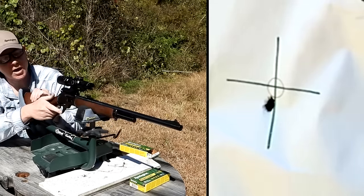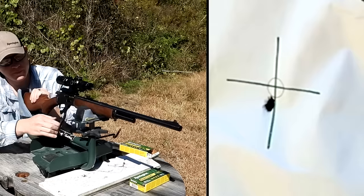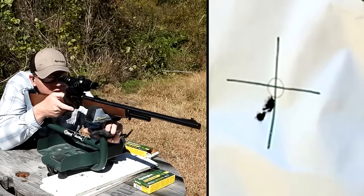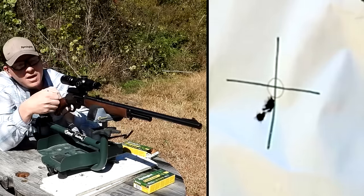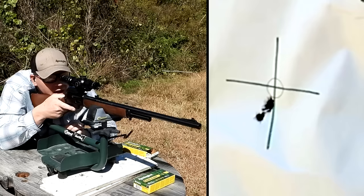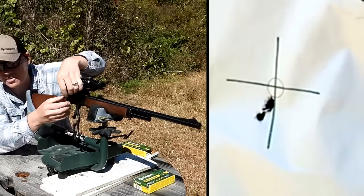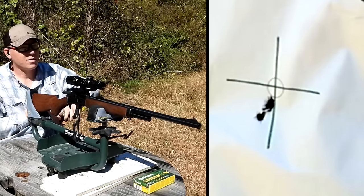That put them in the same hole — I'm happy with that, real happy. Definitely a heavier trigger than what we're used to on a lot of the bolt action stuff. Good squeeze there. Yeah, I think we just made the record for me and this 1895. Not bad for .45-70 at 100 yards. Most .45-70 slingers would be happy under a one-inch group, and I'm pretty sure we just did that. Let me load up three more while we're out here.